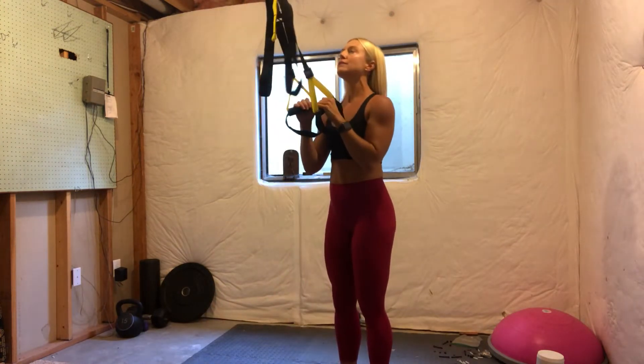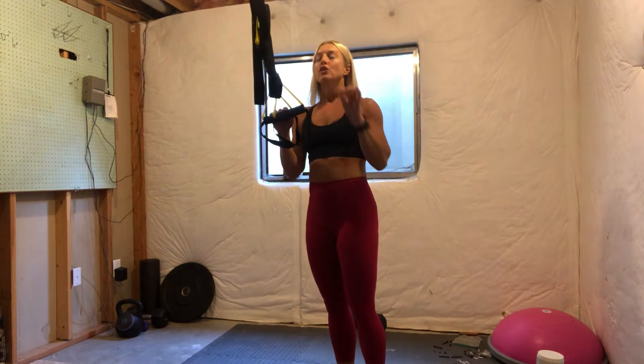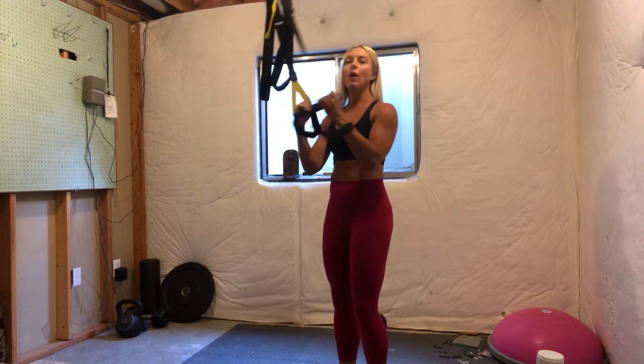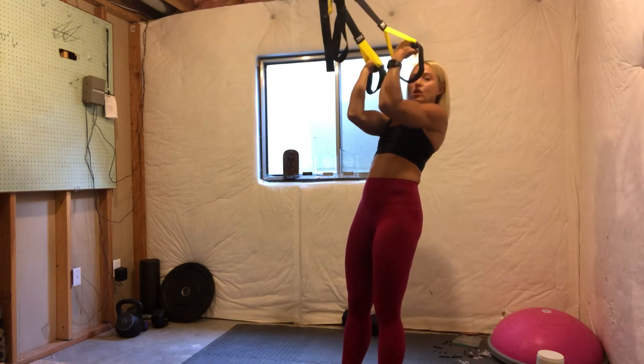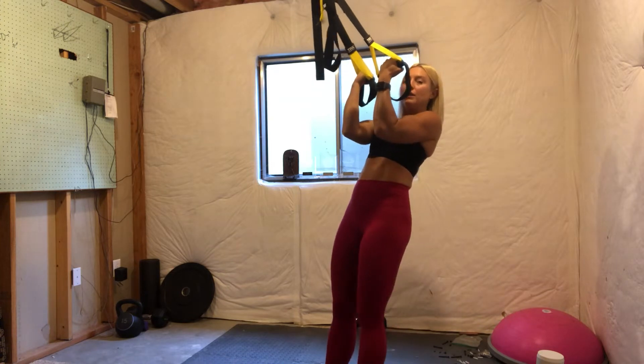So listen, because when I say this it's going to be confusing, but it makes total sense once you figure it out. You want to start your TRX alignment the way that you're going to finish the movement. So I know I want to finish my bicep curl like this, so I'm going to place my feet where I want them to be from here.